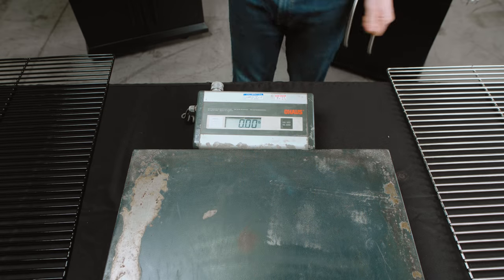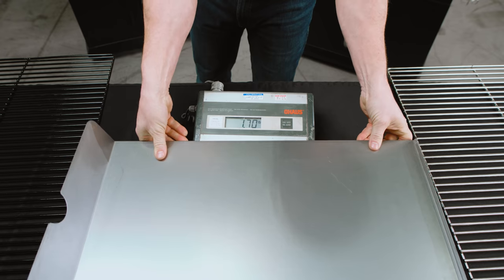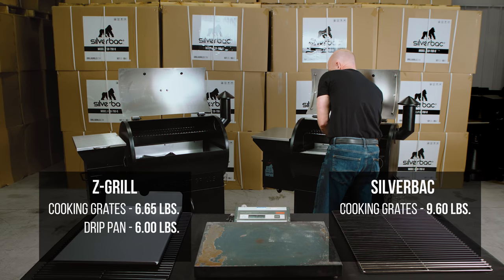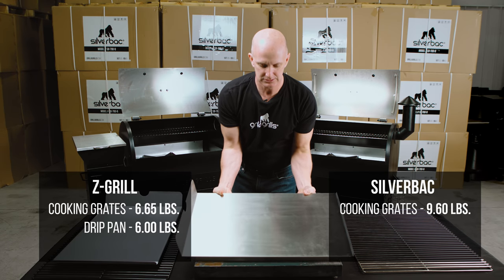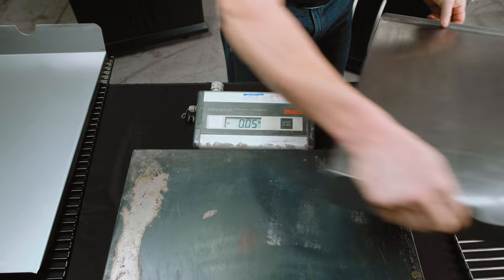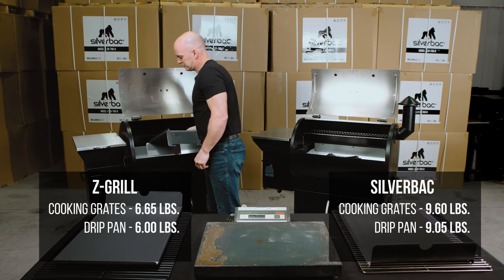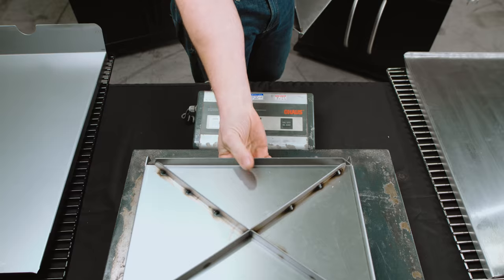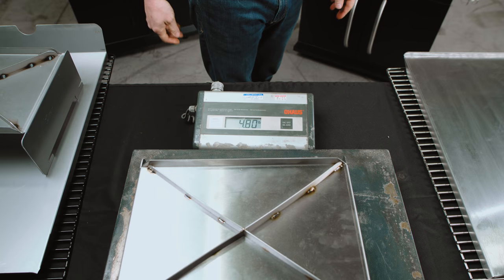Next thing down is the drip pan. The Z-Grill is carbon steel at 6 pounds. The Silverback is stainless steel at 9 pounds — that's almost a 50 percent increase in steel thickness. Next is the heat shield: again carbon steel at 5.4 pounds for the Z-Grill, and with the Silverback's stainless steel we come in at 4.8 pounds.